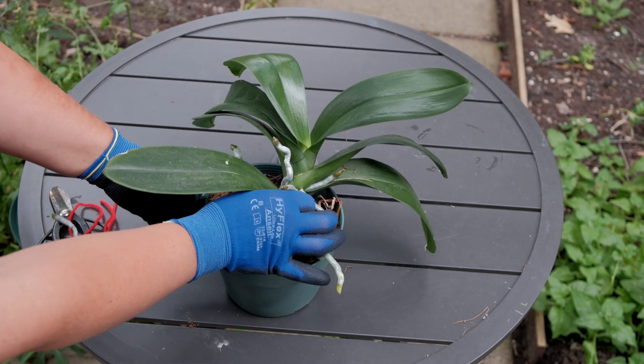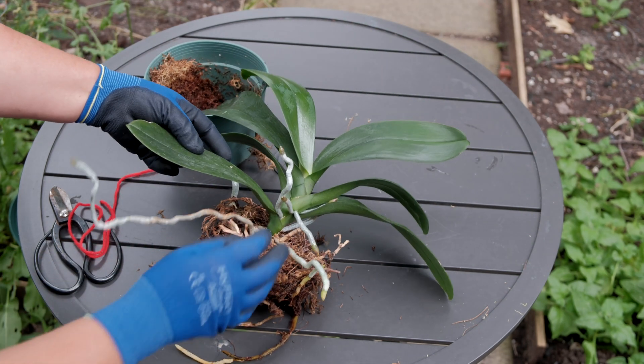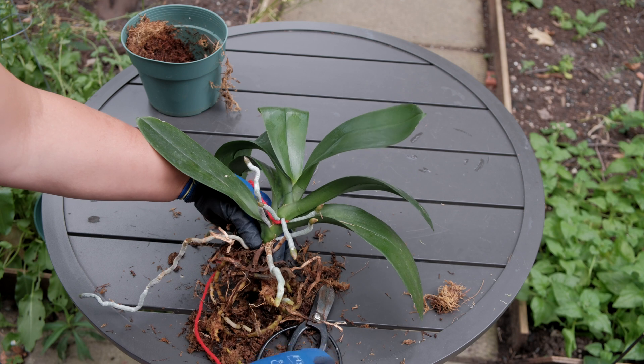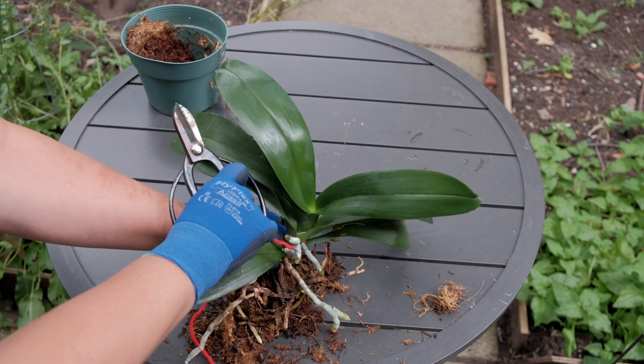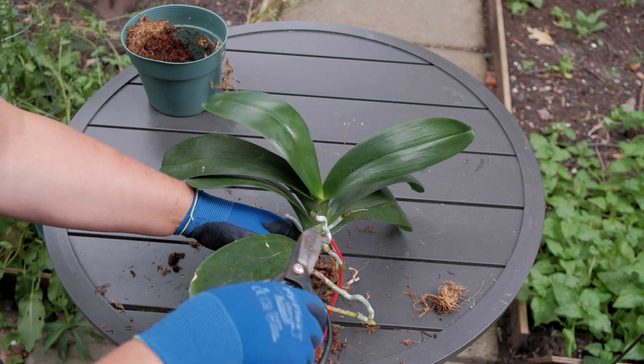Hi and welcome, my dear orchid lovers. As promised, I am posting an update on my orchid division. Approximately four and a half months ago, I made a video about monopodial orchid propagation by division, and today I will show you what happened to my new phalaenopsis orchids after the fact.